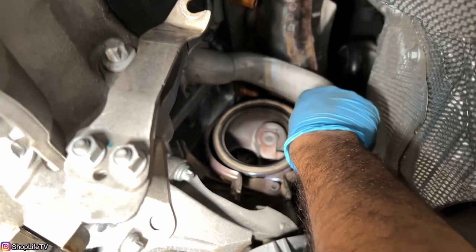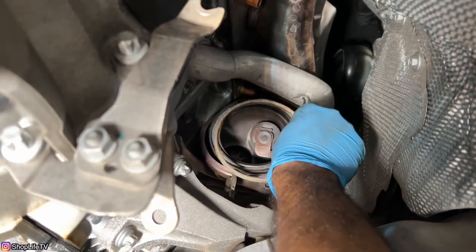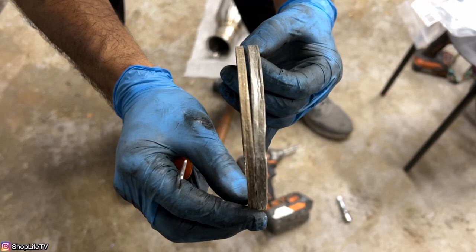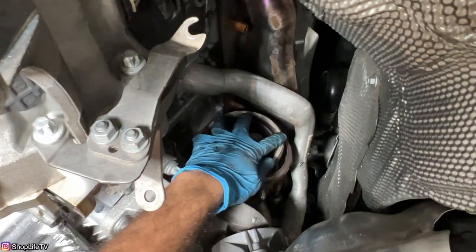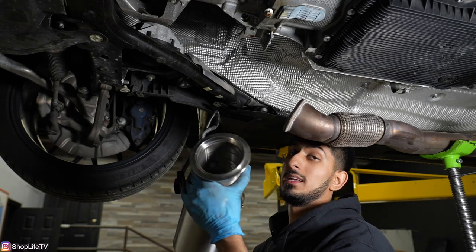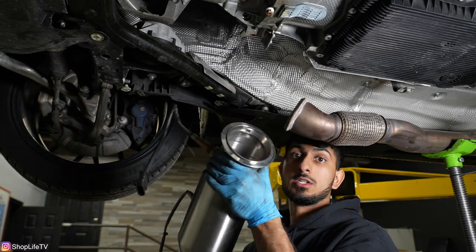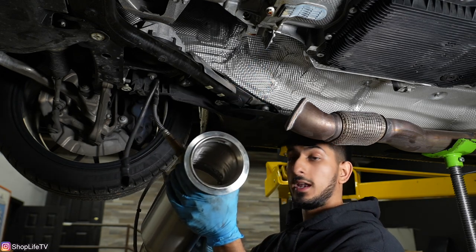This gasket might be able to be reused, but it's only about 15 to 20 bucks so we're going to go ahead and change it. You can see how the old one's compressed compared to the new one. That V-band clamp is going to seal pretty well, and this gasket is going to help do it even better. The new one will compress and conform to any imperfections in the casting to make sure it's making a nice, tight seal. Now we've got the new downpipe ready to go, O2 sensors are nice and tight. We're going to line it up, get the V-band clamp around both flanges, and start hand-threading the 13 millimeter bolt in until it holds tight enough. This downpipe doesn't have any brackets to secure it to the factory location, so we don't need to worry about that.